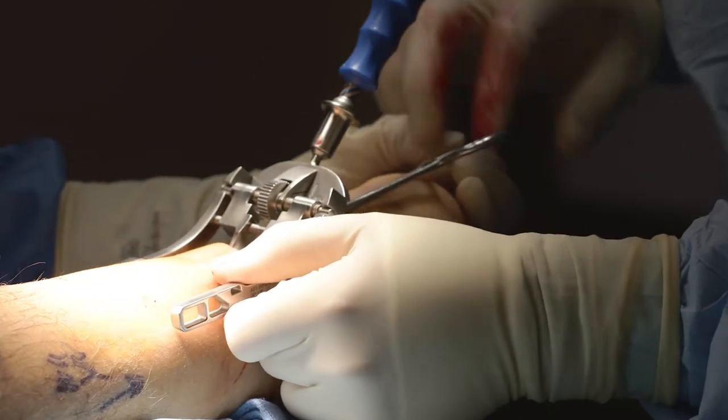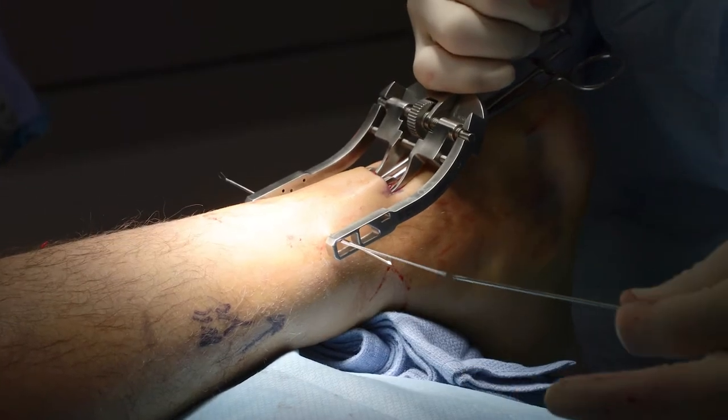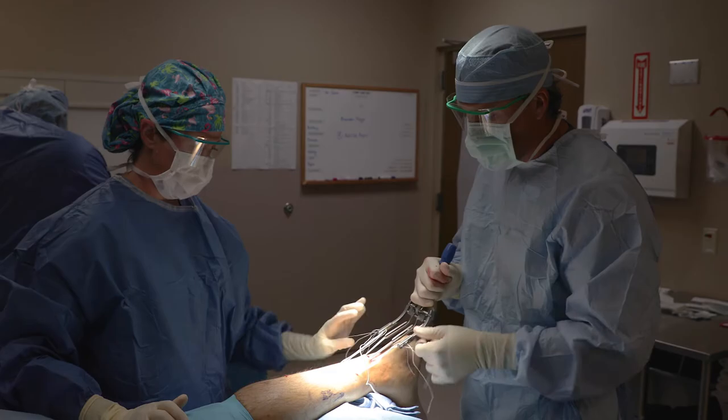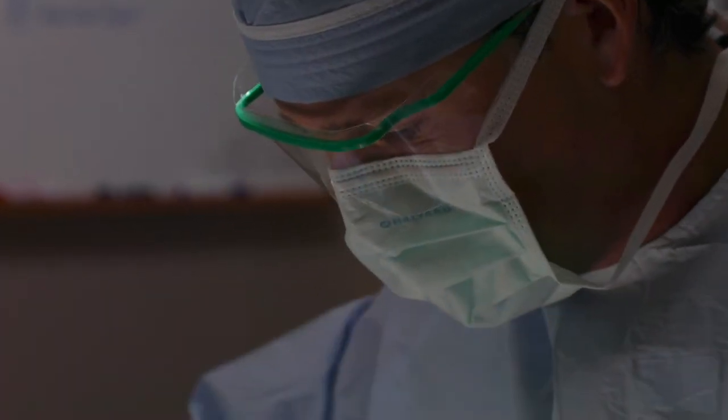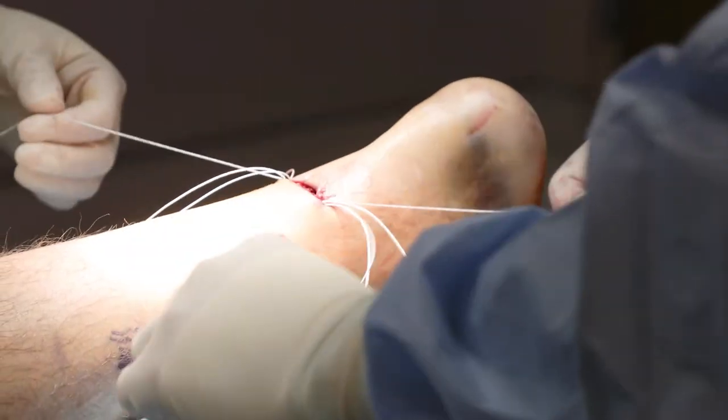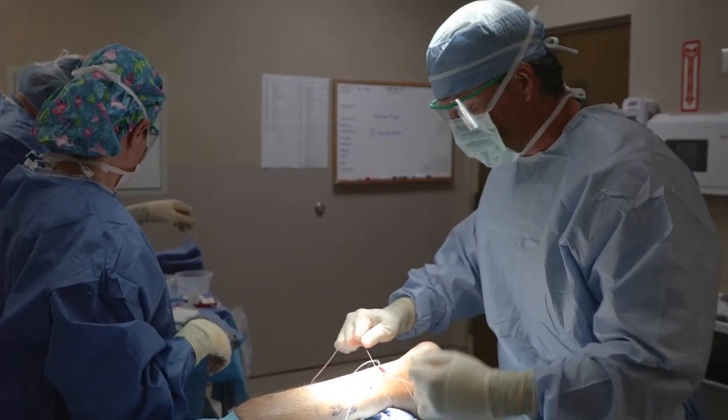The injury is usually based on the mechanism. We see them a lot when athletes plant and redirect — loading that tendon as you're pushing off usually causes the injury. Most young, healthy athletes will elect to repair these Achilles tendons to expedite the healing and get them back faster. Once we've had that conversation, surgery can be done quickly, and recovery is typically about three to four months before we have you back to sports.